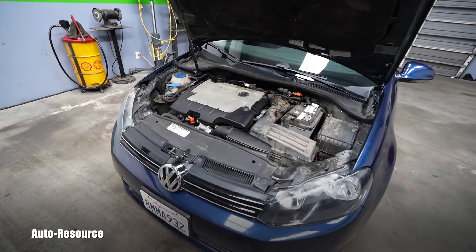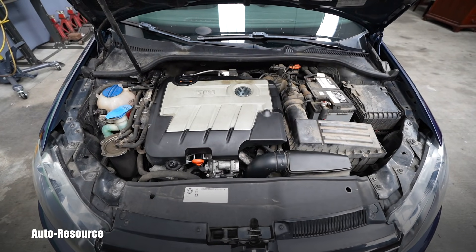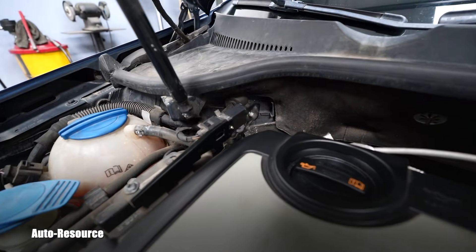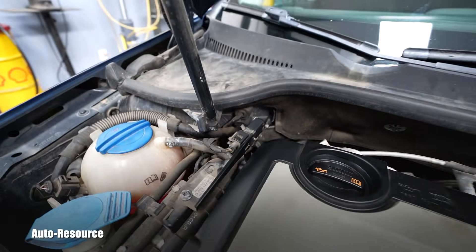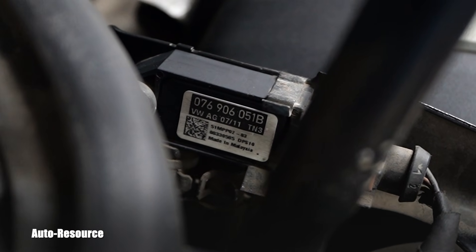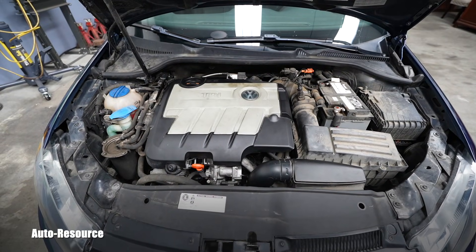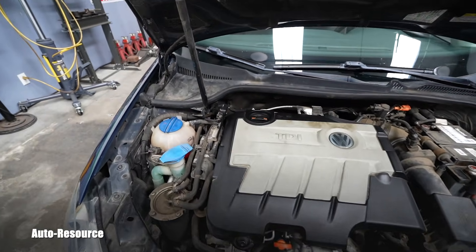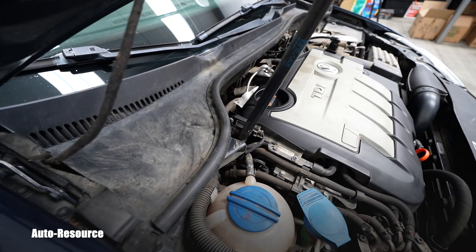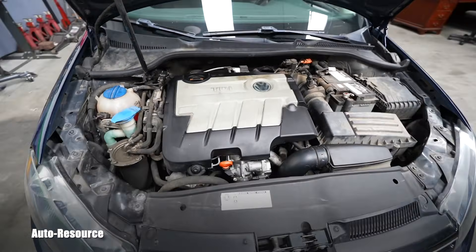Here you can see the view of the 2.0 liter TDI engine. In this Jetta, the model number of this engine is CJAA. The sensor is conveniently located right here. When I looked at the number, which is visible from here, I discovered it's still the original 2011 Volkswagen part. When I was performing my diagnostics initially, the live data showed the sensor was correctly working — but just three days ago the computer said it's bad and I couldn't erase it. So let's go and replace that.